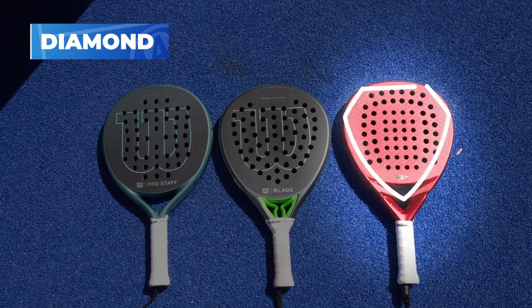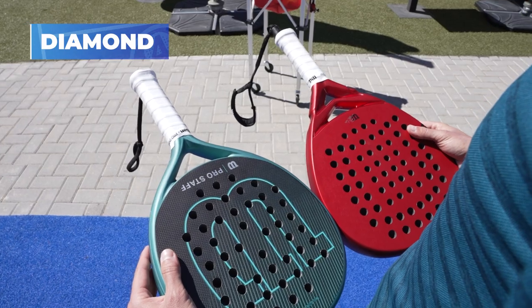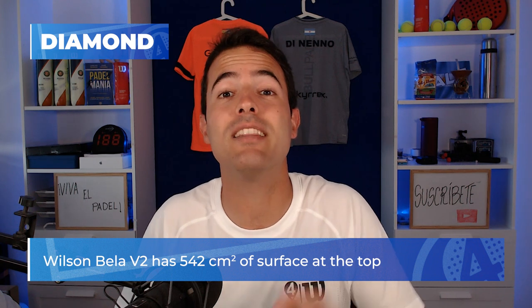Let's start with the diamond shape. How can we identify those rackets? We can see that the top part of the racket is almost straight like a diamond. It's easier to see if you look at the racket turned side out. If the top part is almost straight, that means the racket has more surface there. The Wilson Vela V2 has 542 square centimeters of surface at the top, and we will compare it with hybrid and round rackets later.